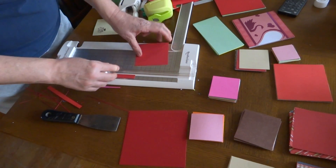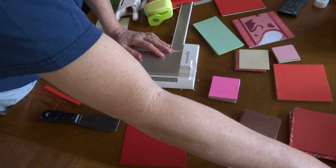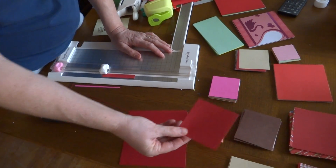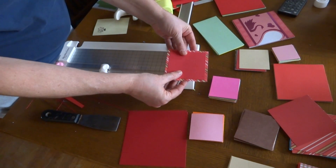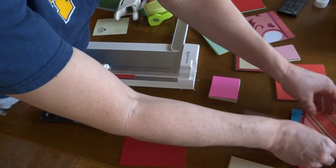This way I have a stack that's all the same size, and I can say: if I make a card and I use a three and a half, I could put it on top of this one here, then put it on a base, and there would be a card. It's just a fast way to do it.